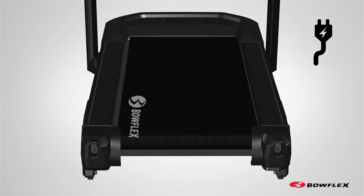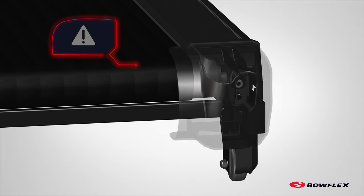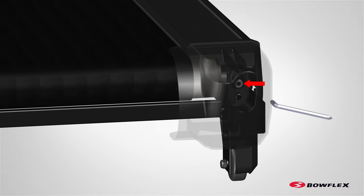With power supplied and the machine active, start by running the machine at 1 mph to see which way the walking belt needs to be moved. Do not touch the walking belt. Be sure to keep bystanders, children, and pets away from the machine.